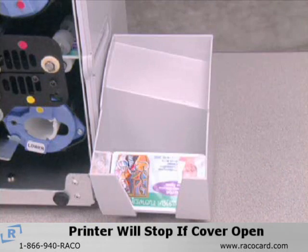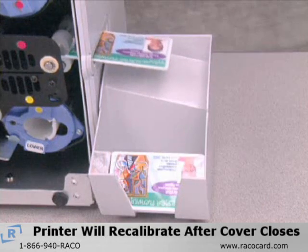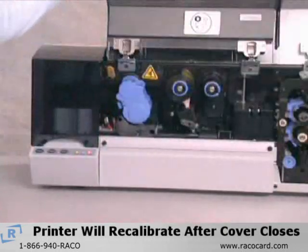If the cover is open while the printer is operating, a safety switch will stop the printer. After closing the cover, the printer will recalibrate for a few minutes to make sure that everything is in place before continuing.